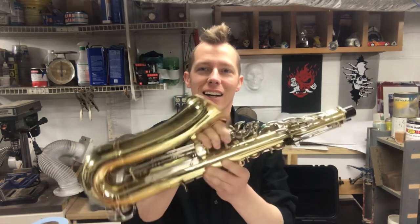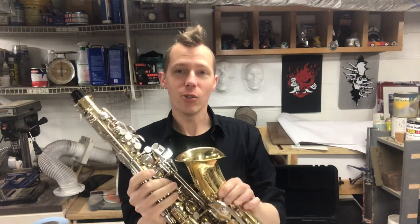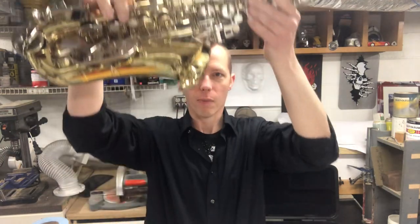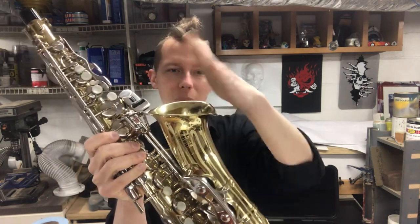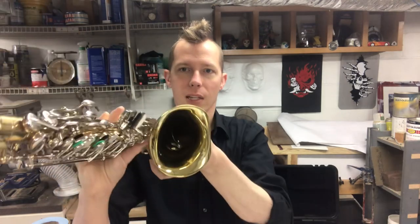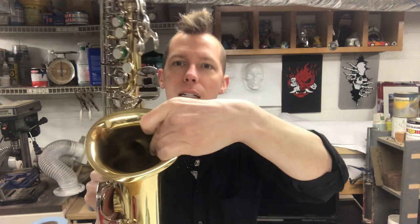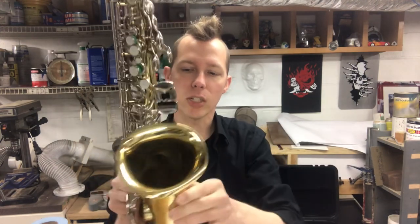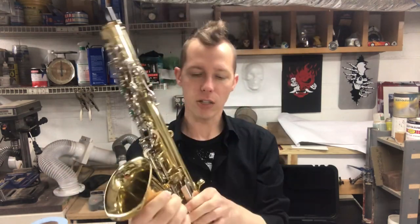Today I'm repairing a saxophone. The issue is that it was dropped and fell, and the bell end — the lip at the end — is bent down and pushed in. The whole thing, which should be round, is oval. You can see a crease inside where the brace behind it has pushed in.